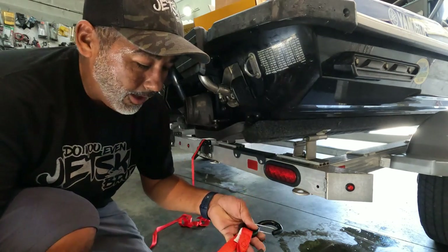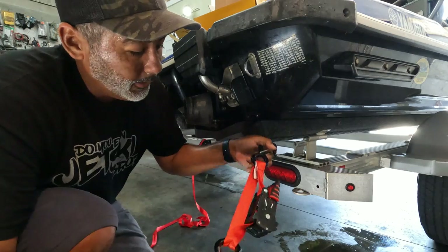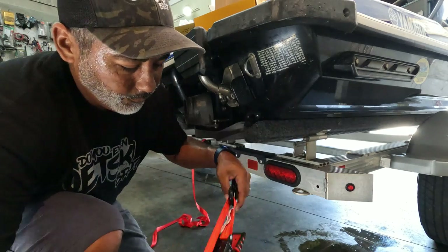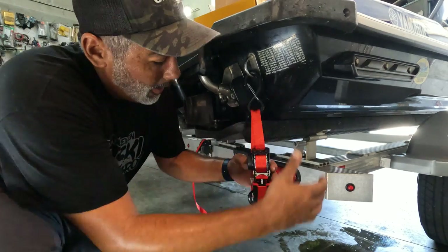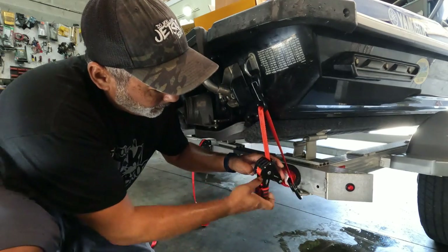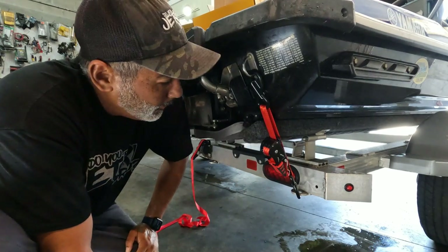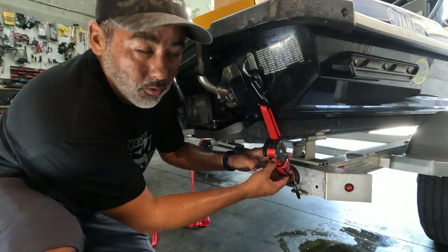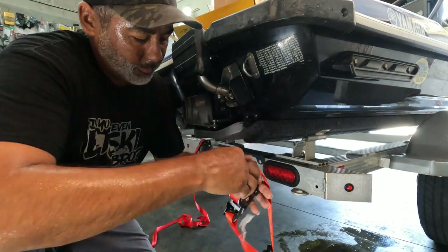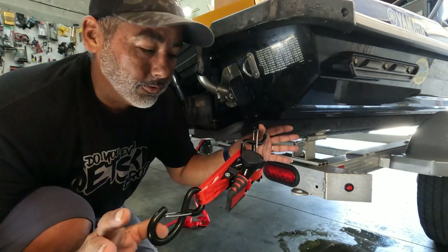If you have a single jet ski trailer, all you need is two. This one here has both hooks onto the strap and works just the same as your regular straps. All you do is lock it in, undo it, stretch it, lock it in place, jack it back, and you're done — less than 10 seconds. All you do is unlock it, it releases, you unhook, and it retracts back. Lock it back in place and you don't have all that line to deal with.